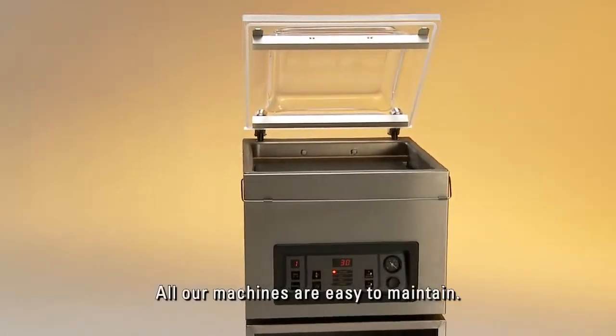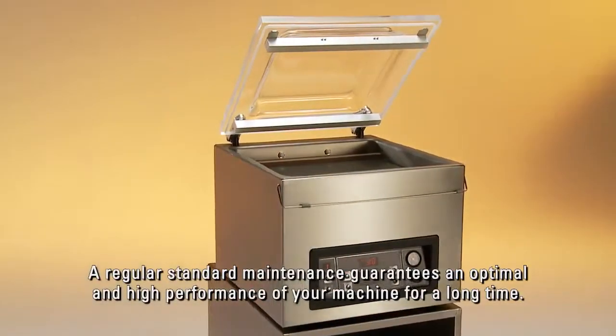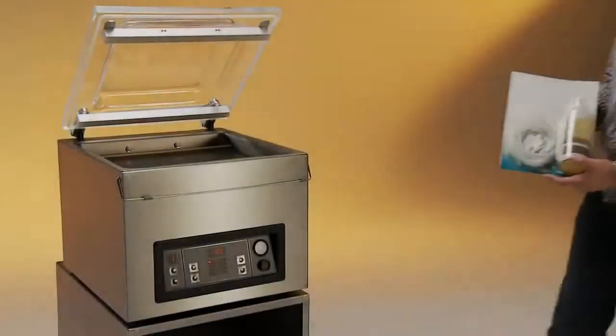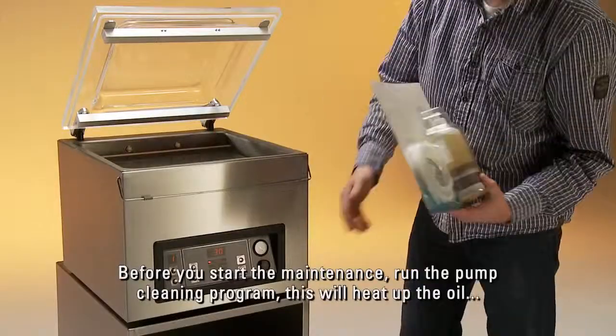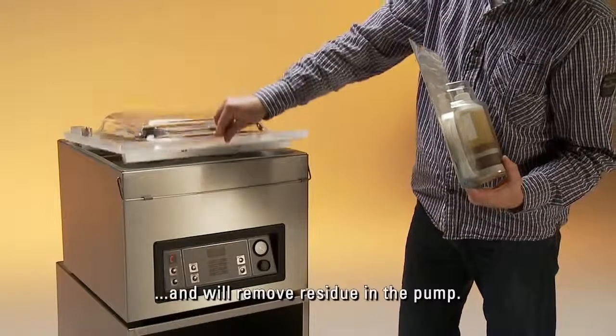All our machines are easy to maintain. Regular standard maintenance guarantees optimal and high performance of your machine for a long time. Before you start the maintenance, run the pump cleaning program — this will heat up the oil and remove residue in the pump.